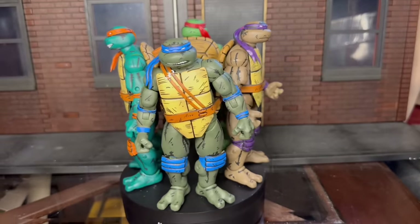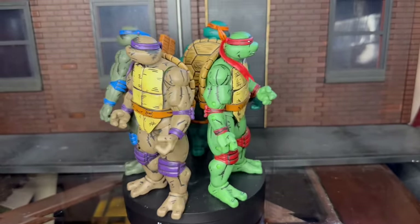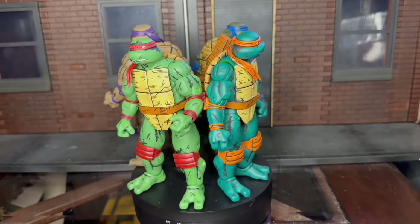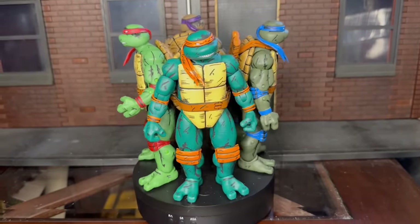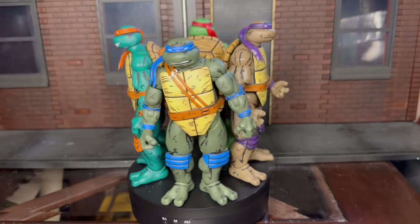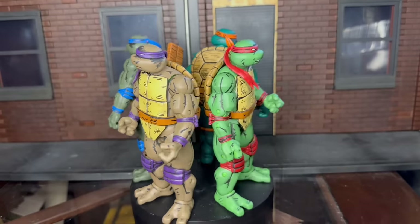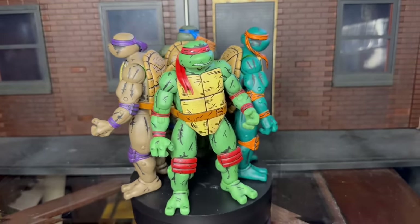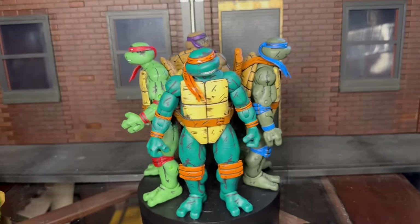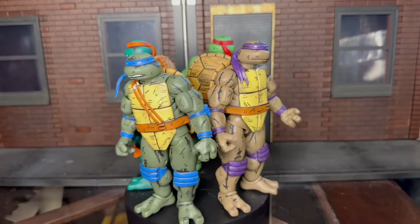Oh, and by the way, before I forget — the box, if you want to get the box painted, that's another $60 or $65 if you really need that. I just think these are beautiful, and here's what you're paying for: this incarnation of turtles which I really don't think is ever going to be officially done, plus quality work. And you have a unique item that very few people in the world are going to have. That's also why customizers are so popular and so in demand.